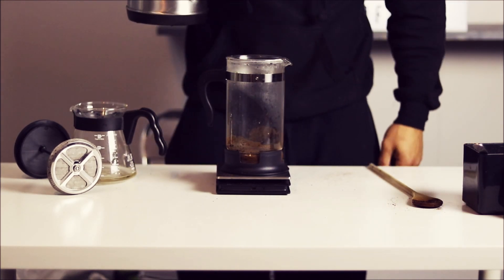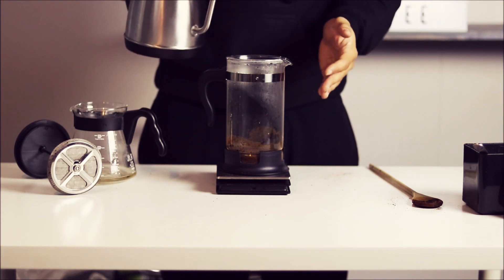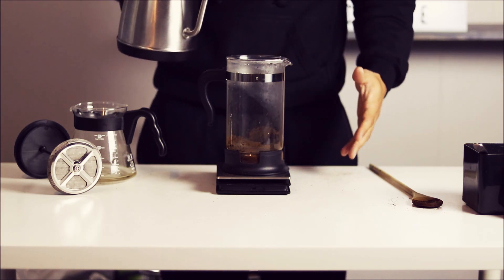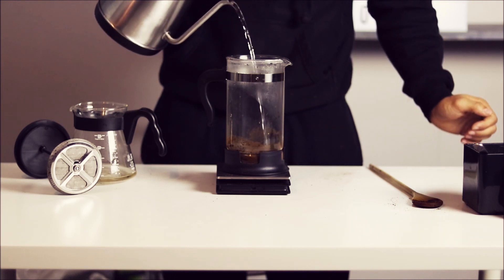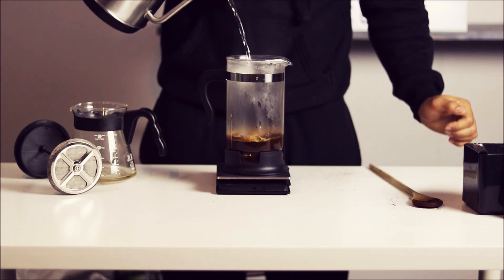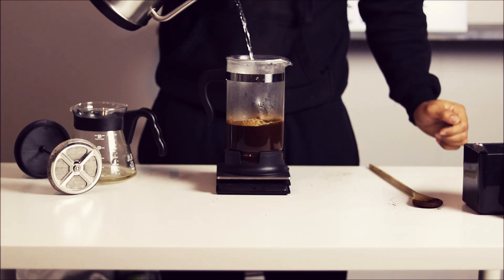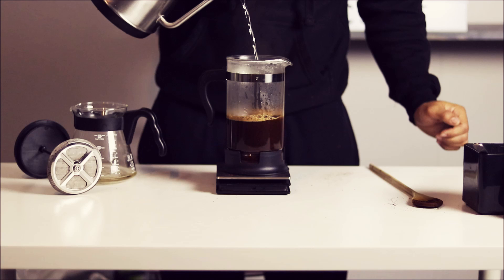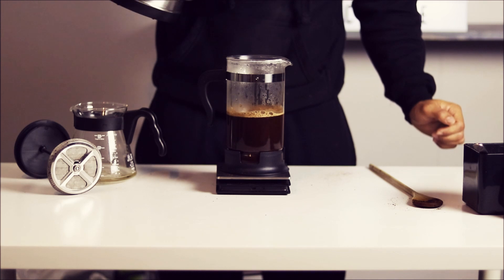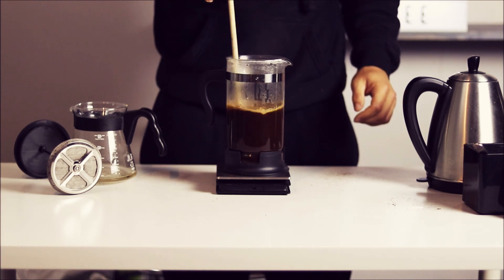Now that it's been 45 seconds, we're gonna add half a liter of water. I put 35 grams of coffee in, so I'm gonna aim for 535 grams of total weight on the scale. Perfect. Then just take your spoon again and give this another stir.